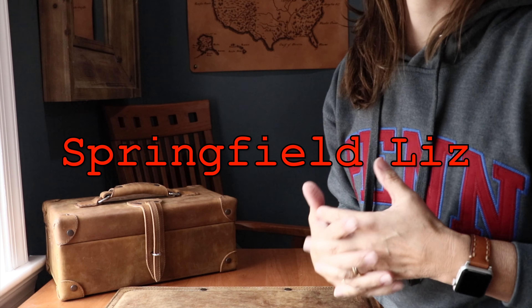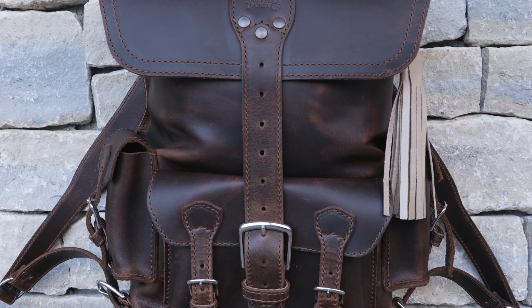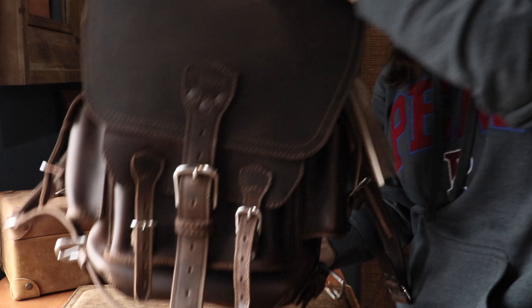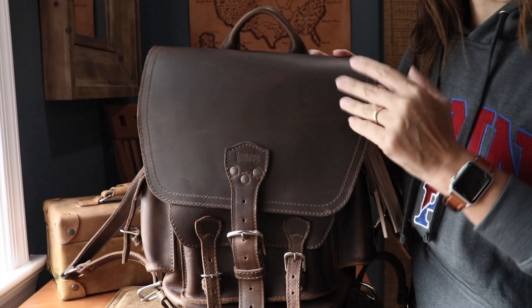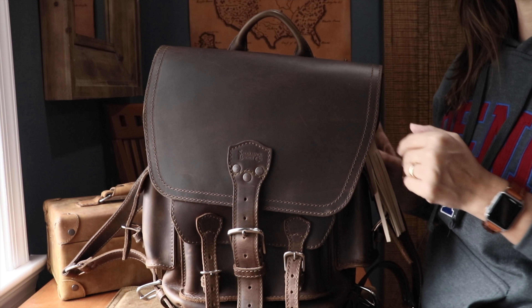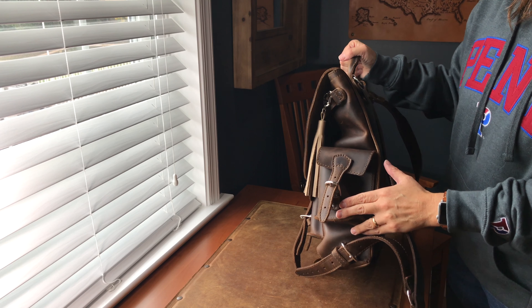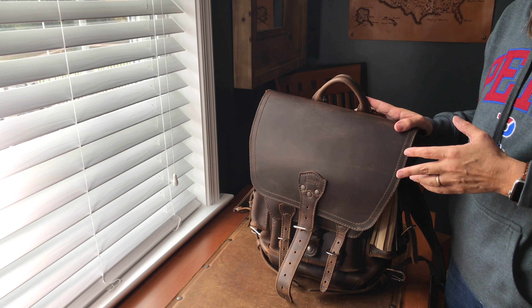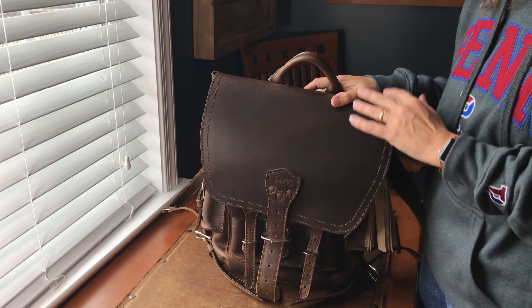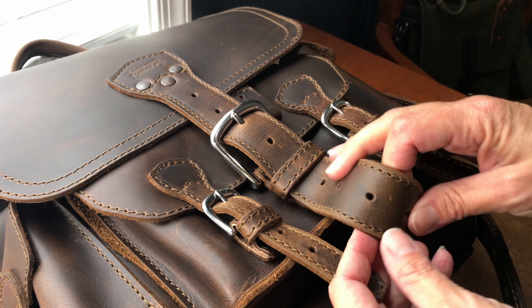Hello everybody, Springfield Liz here and I'm back with another leather review. This time we're taking a look at the thin front pocket backpack in dark coffee brown. I just got it two days ago. Dimensions: 16 inches high, 12 inches wide, and four and a half inches deep. They do have a regular sized front pocket backpack but it's much larger. This is not your typical dark coffee brown that they've had for years — this is actually a little bit lighter.